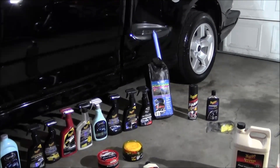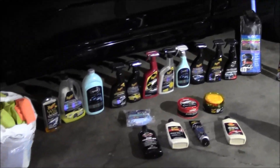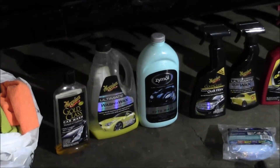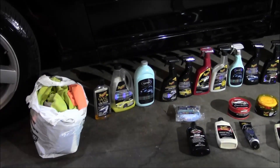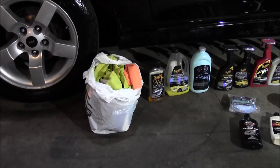Depending on how dirty it is, you could go the route of just using the spray product, or you can get into doing a wash. Sometimes I'll do that — this spring I washed the Lincoln with Zymol, hit it with the clay bar, and it turned out really good.